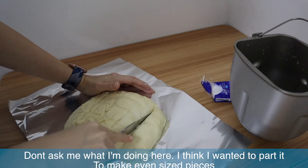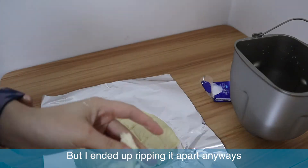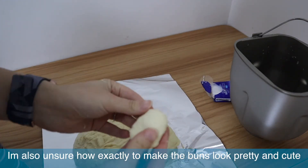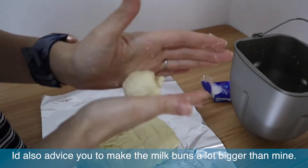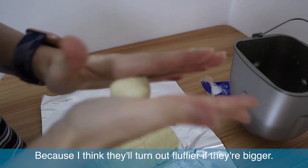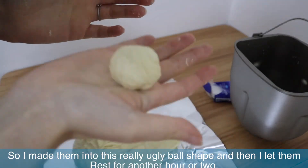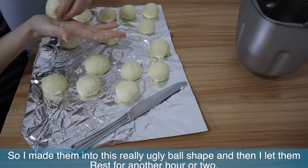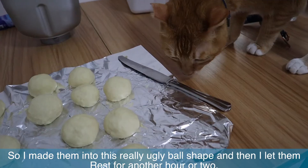I think I wanted to part things evenly but I ended up ripping it apart anyway. I'm also unsure how to make them look pretty and cute. I'd advise you to make the milk buns a lot bigger than I made them because they'll turn out fluffier if they're bigger — at least I think so. I made them into really ugly small ball shapes and then let them rest for another hour or two.